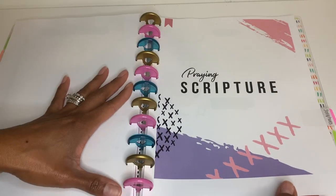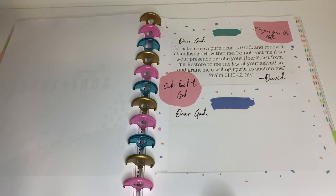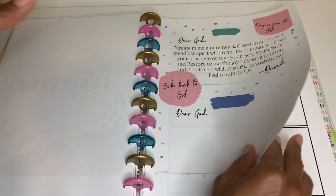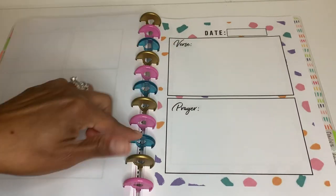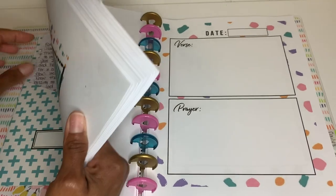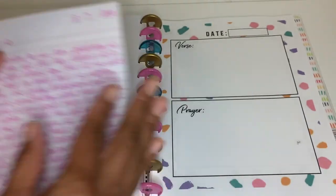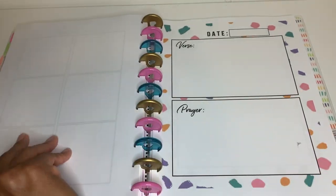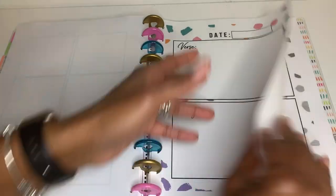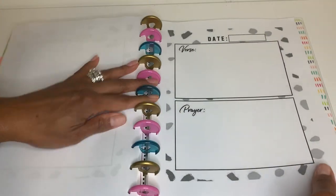The next section is Praying Scripture. You read the scripture and rewrite it back to God — what he's saying to you after meditating on it. There's also a cool page with fields for the date, the verse, and your prayer. This is the format I used to do a long time ago — for example, Ephesians 4 as my scripture, then writing out Paul's message and my prayer from it. I'm definitely printing more of these and already jumpstarted with my black and white printer at home.